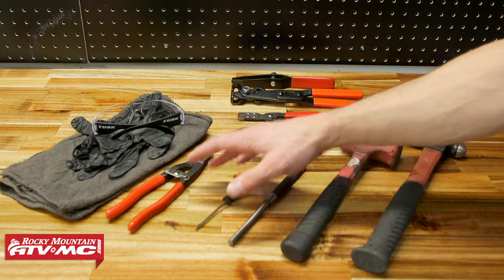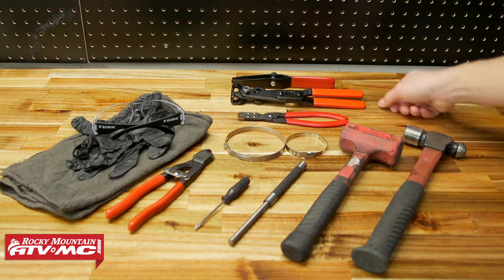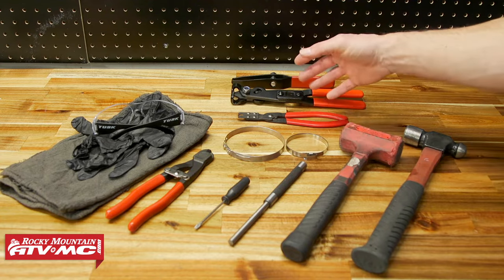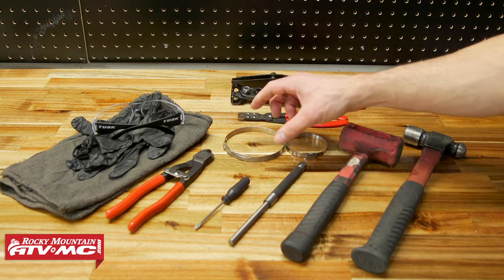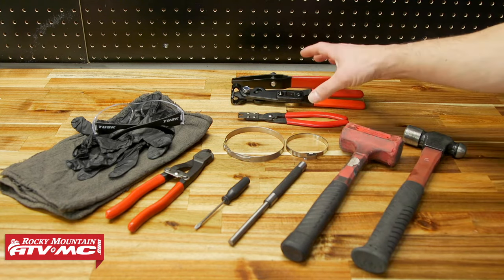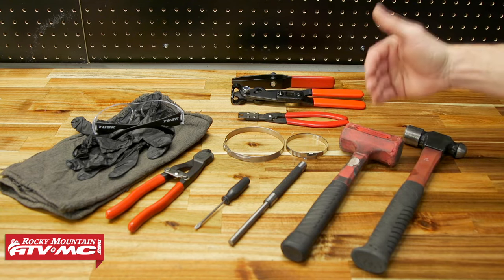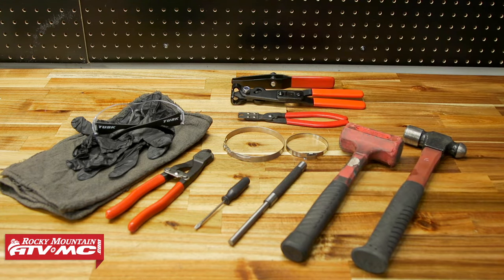We're also using some rags and CV boot-specific tools. These include some cutters and banding or clamping tools from Tusk. The banding ones you want to use with universal adjustable clamps, but some of the others are more specific — they either pull the clamp together or crimp it tight. Make sure you have the correct clamping tool for the correct clamp. Other than that, we're using a dead blow hammer, a standard hammer, a drift, and a small screwdriver.